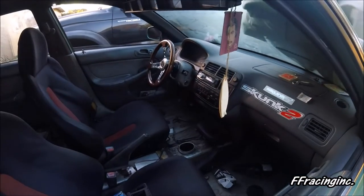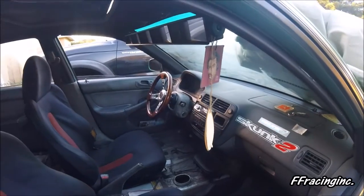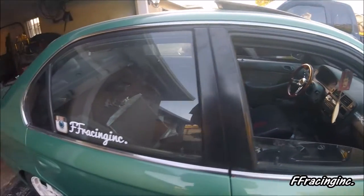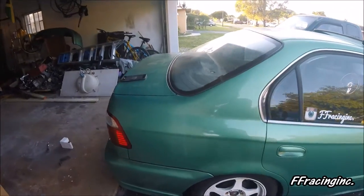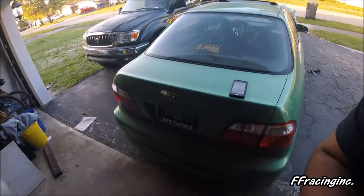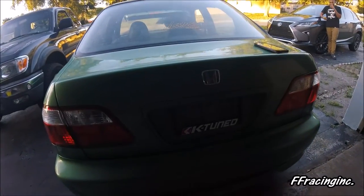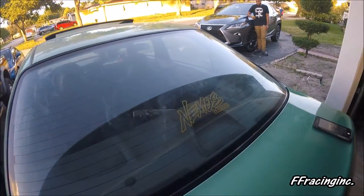It's pretty well gutted — Skunk2 stuff in there. You can tell the car's been sitting a long time by the wink mirrors still on it. There's FF Racing and K-Tune gear — this man has some power under the hood.